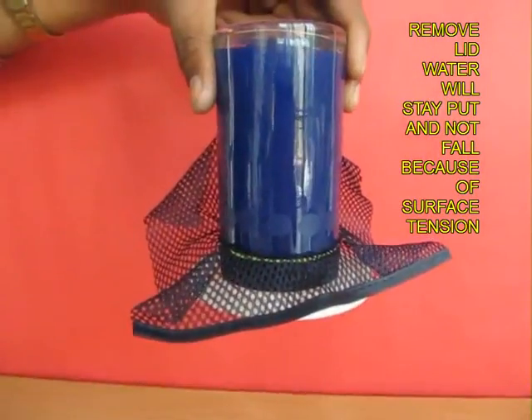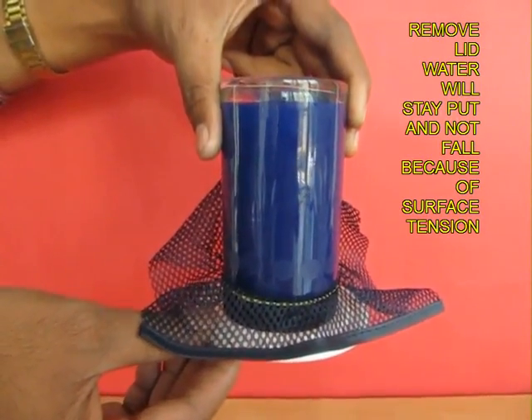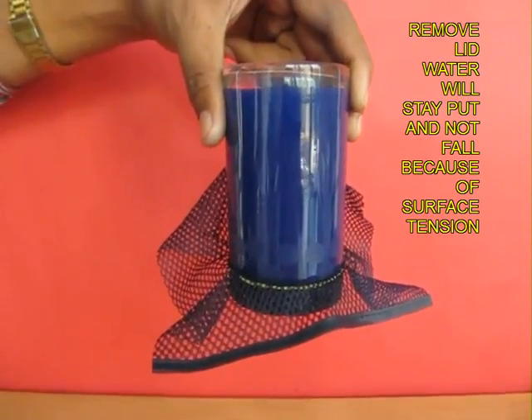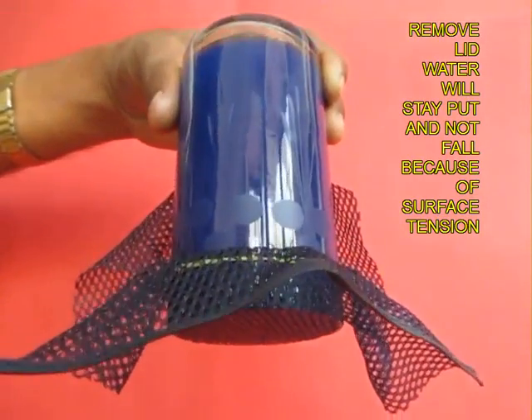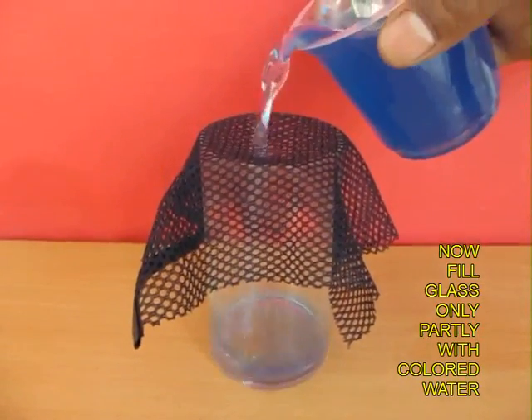The plate still stands in place and does not fall off. Then gently slide the plate out, and the water does not fall through the netting. This is because of surface tension — water has a film which covers it and prevents it from falling down.